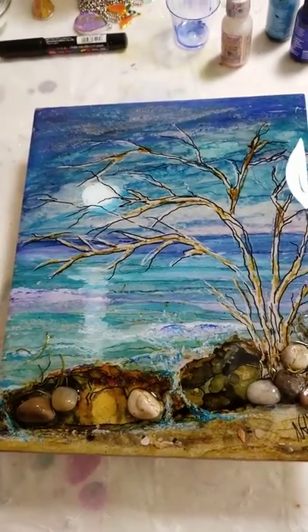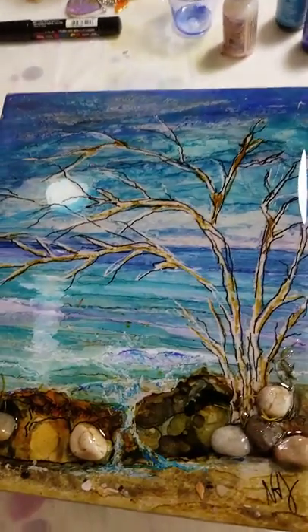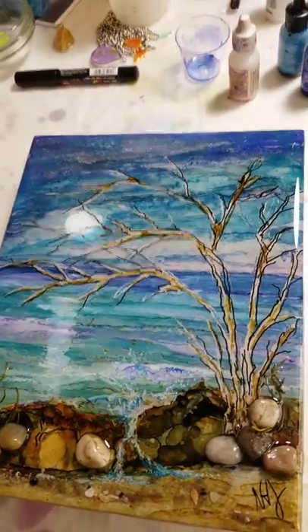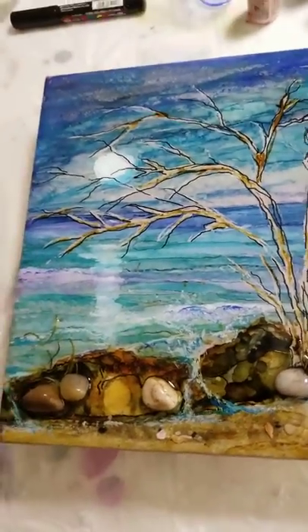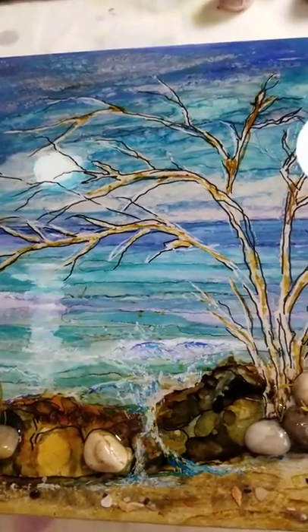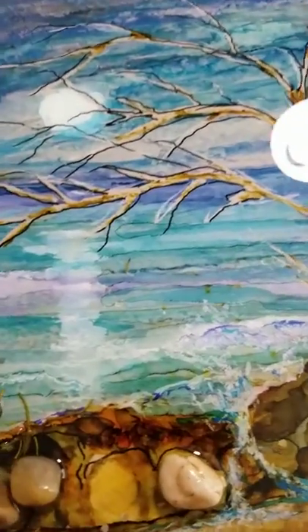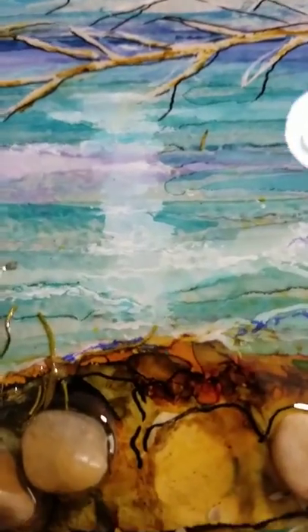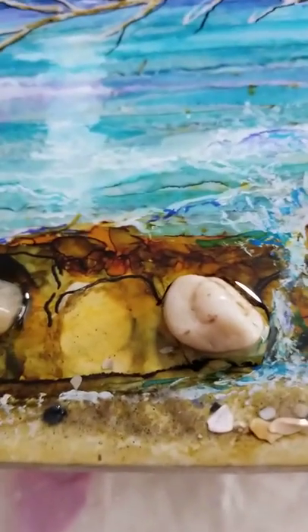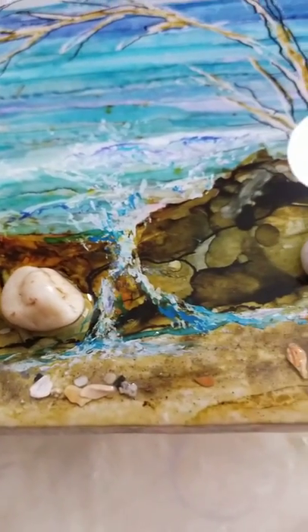Good Tuesday to you guys. Just wanted to show you my 8 by 11 inch tile that I did with alcohol inks and masking fluid for the trees, and then I added rocks and sand — if I can get it to focus on it.